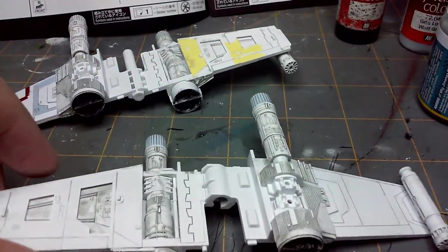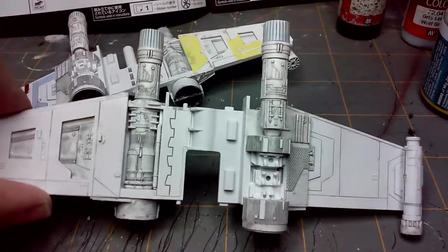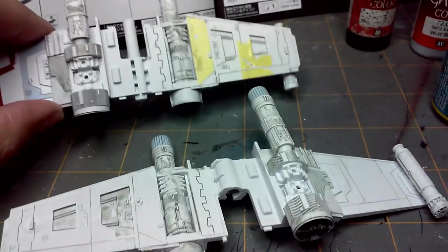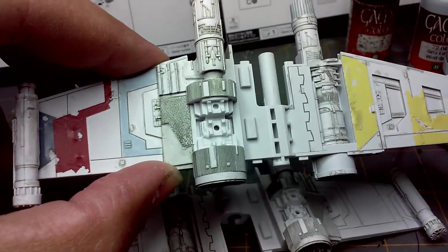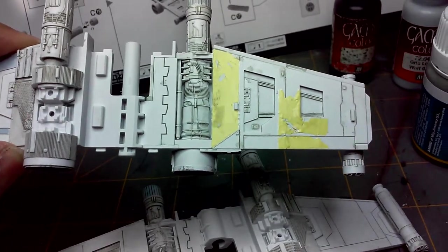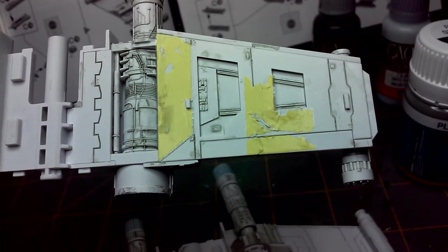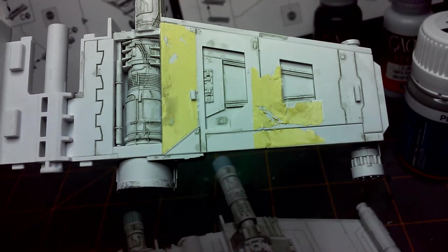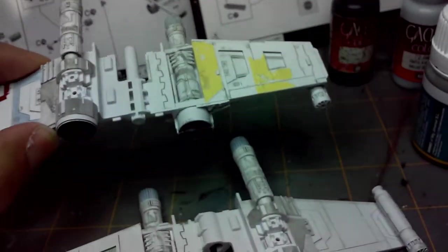What I would suggest — learn from my mistakes — do your panel line first before applying the decals. Because sometimes it doesn't quite catch up underneath the decal. And some of these decals don't adhere quite well, like you can see on this yellow part right there. When I applied the line, it kind of went underneath and made it come up. Hopefully this will be fixed once I put the matte finish on there.